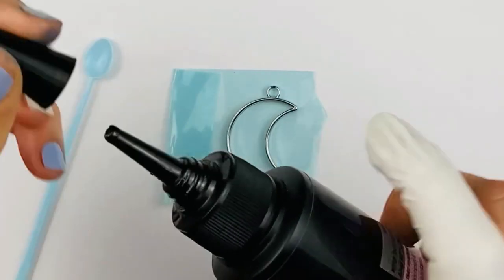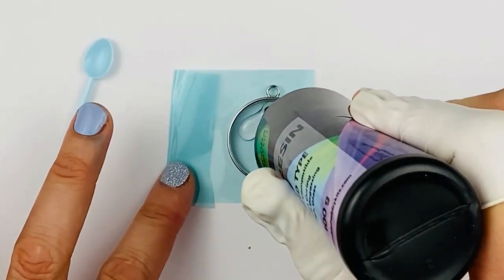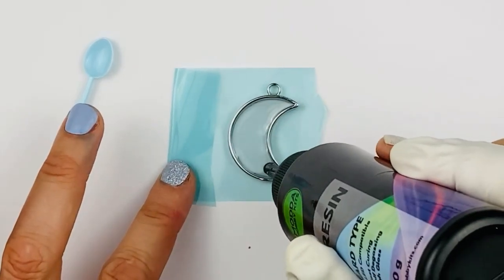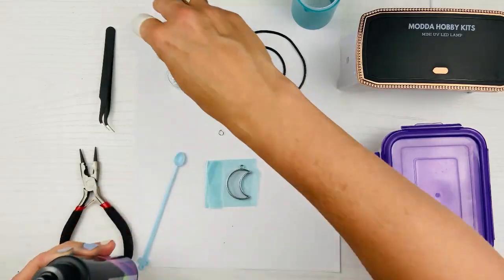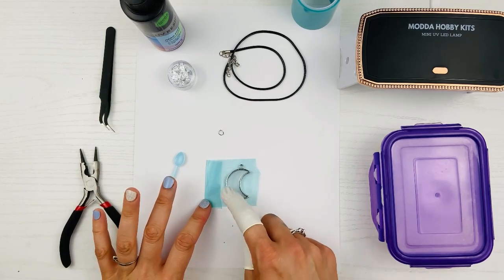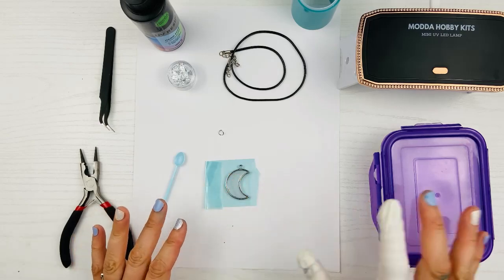Now I'm going to take my resin and make a nice layer — I want a layer on it, but not too high. Normally I'd try to get all the bubbles out, but since I'm actually going to put bubbles in, there's no point. You just need to make sure that the resin is all the way around, on every edge, making a complete layer.